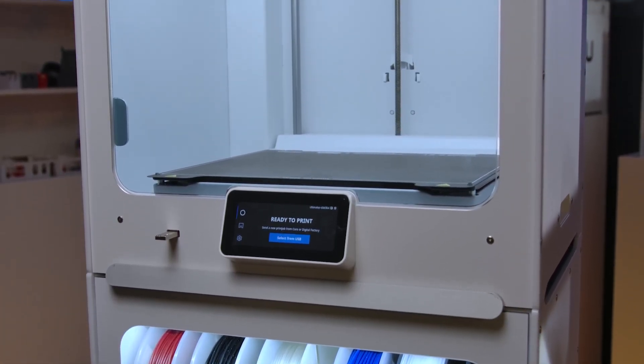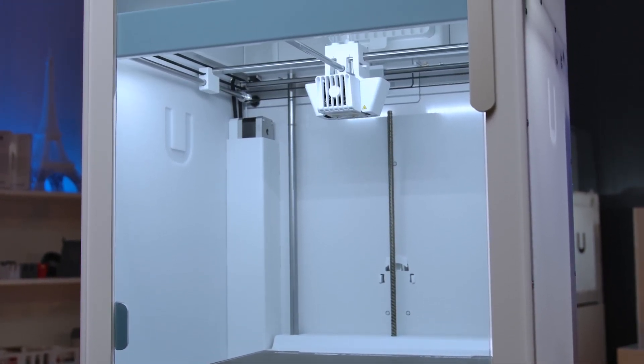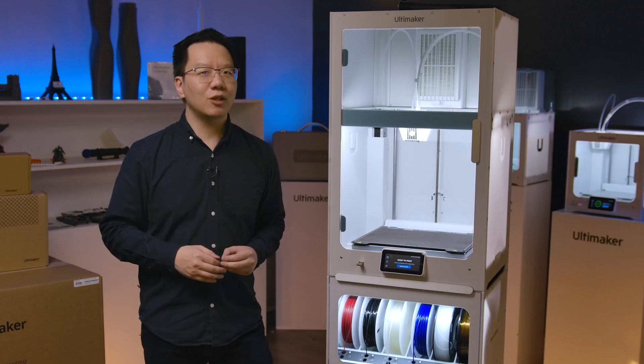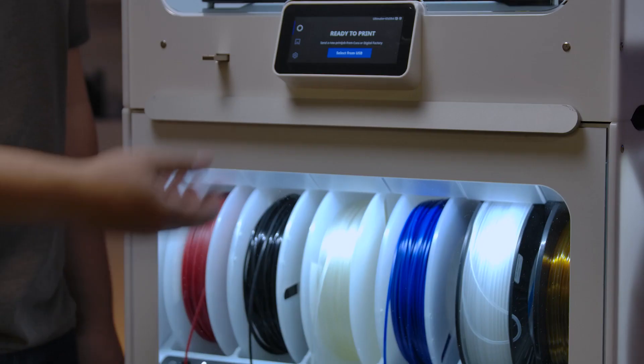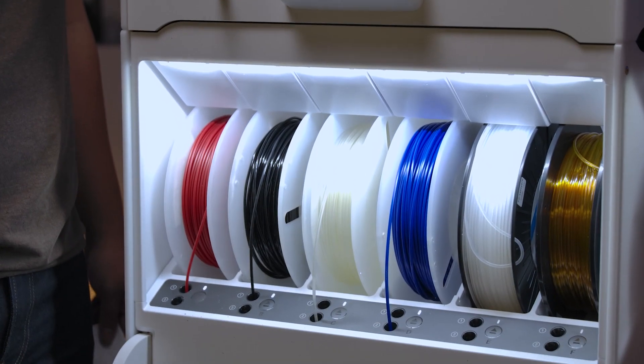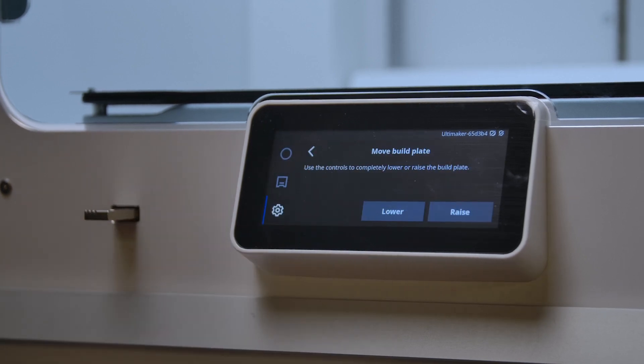For those of you who don't know, the new S7 is the new flagship printer from Ultimaker. It's got a build volume of 330x240x300. It's dual extrusion and has a new flexible PEI build sheet. It has a built-in EPA filter, and it's compatible with the material handling station, just as the S5 was. It has Wi-Fi and Ethernet connectivity, and also works with the Ultimaker Digital Factory.